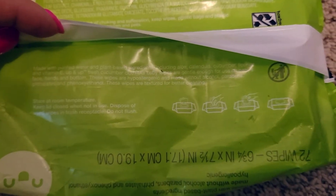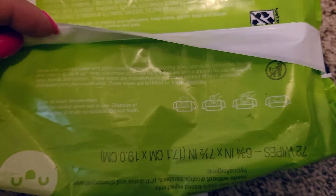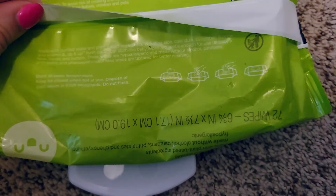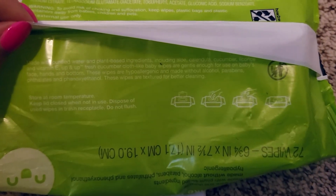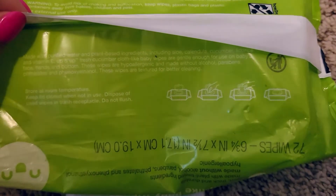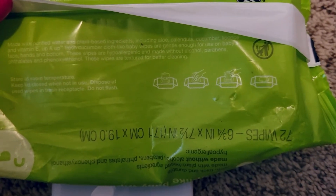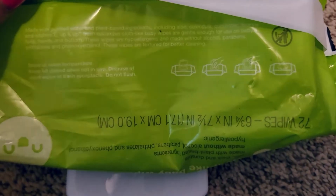They're made with purified water and plant-based ingredients including aloe, calendula, cucumber, licorice, and vitamin E. The vitamin E definitely keeps my son's skin nice and moisturized. These cloth-like baby wipes are gentle enough for use on baby's face, hands, and bottom — which are all the places I use them.